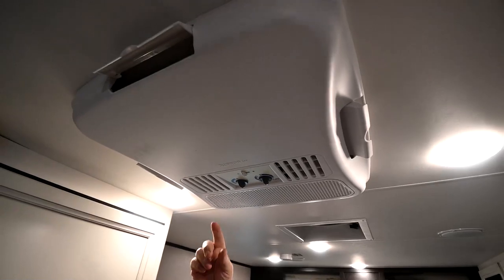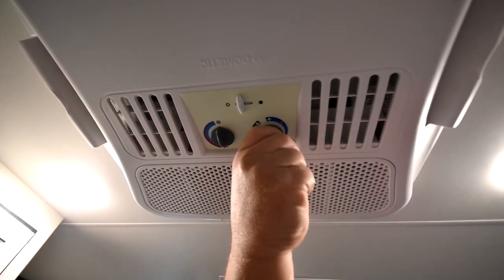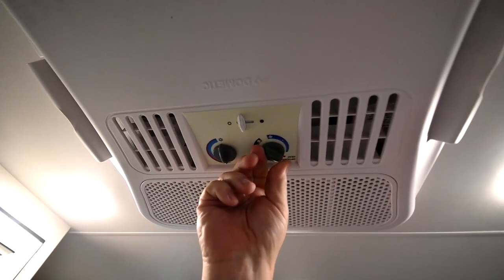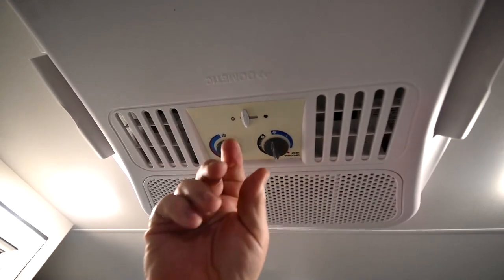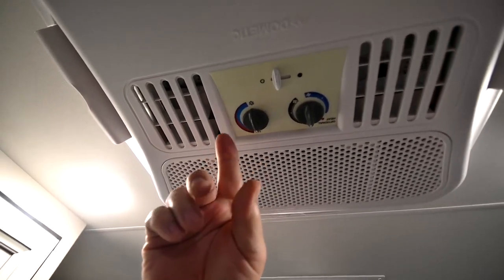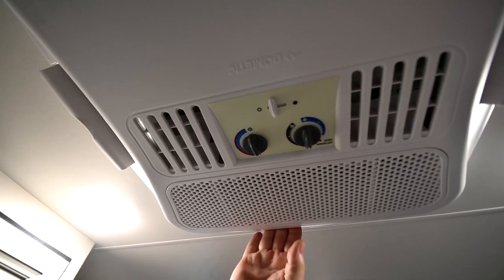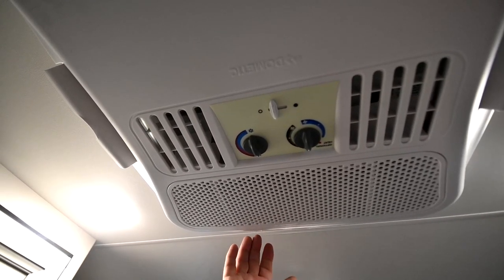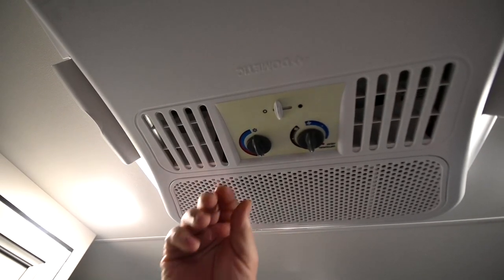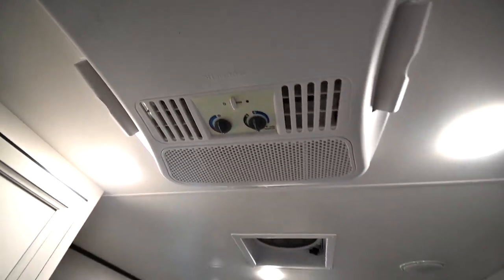Your air conditioner is right up here, controlled right here with these switches. Blue side is cold, then turn it the other way for your fan. Over here there's a heat strip in there — this will provide a little bit of heat. So if you get up in the morning and there's a little chill in the air, you can turn this on instead of the propane furnace and this will take the chill out for you.